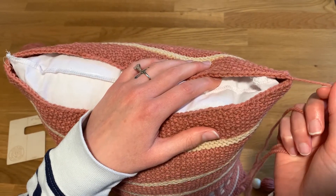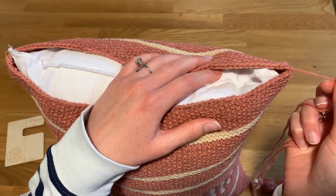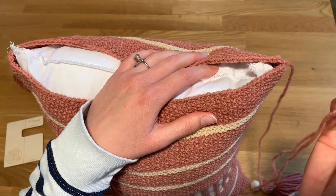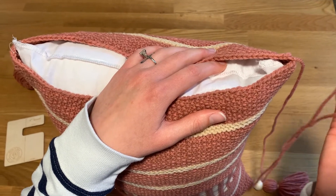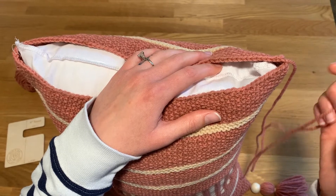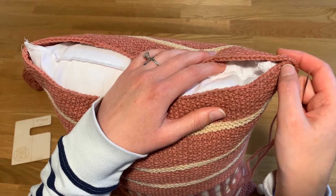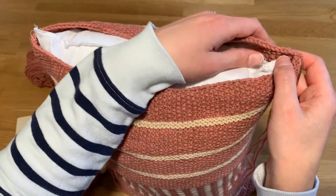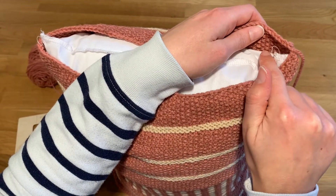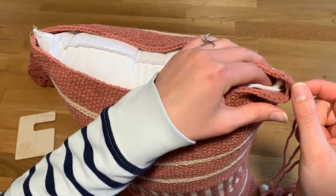If you have a yarn tail attached to your project, either from the cast-on or bind-off, you can go ahead and use that to seam the pillow with if it's long enough. On this end I did have a long enough one from my bind-off, but at the cast-on edge I did not, so I just attached a piece of yarn by leaving a six-inch tail, weaving it in on the inside, and then using that new piece of yarn for seaming.